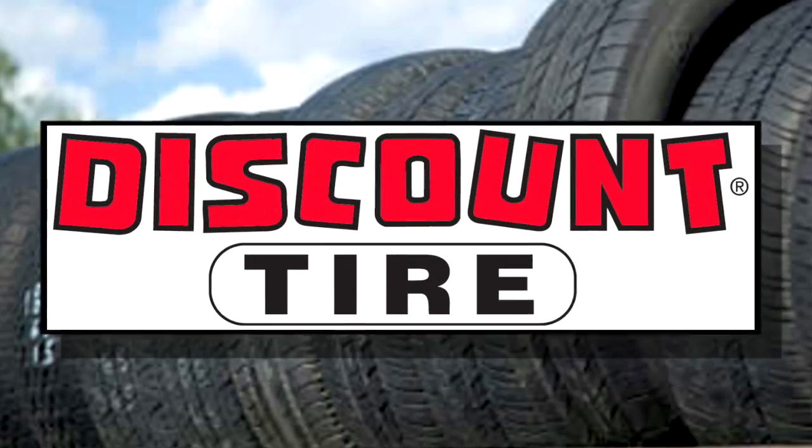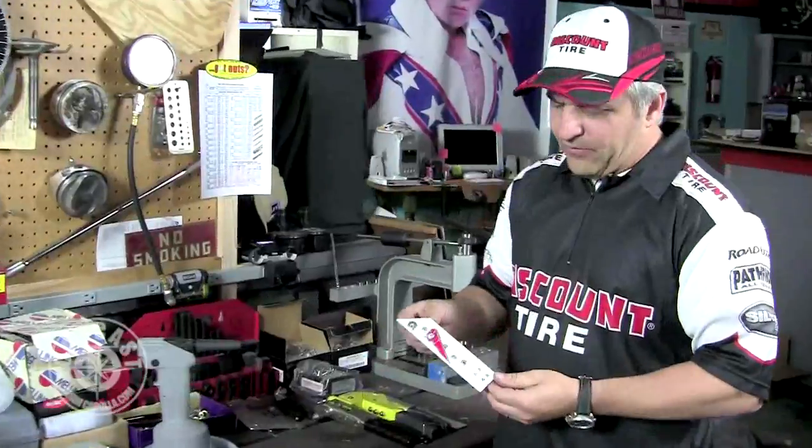Welcome back to another tech tool segment here on Car Cast. This segment is sponsored by Discount Tire and America's Tire — great guys, 50 years of guaranteed customer satisfaction, free puncture repair, and lifetime tire rotation. Check them out online at www.discounttire.com.